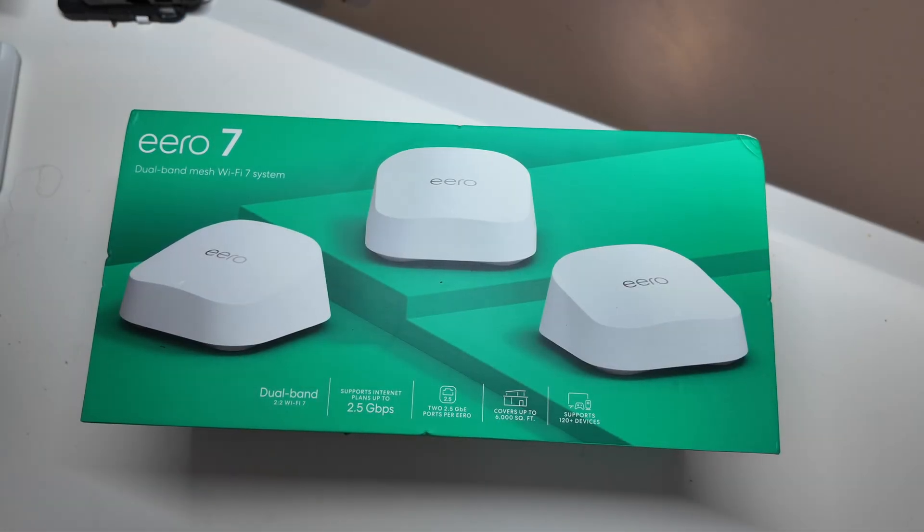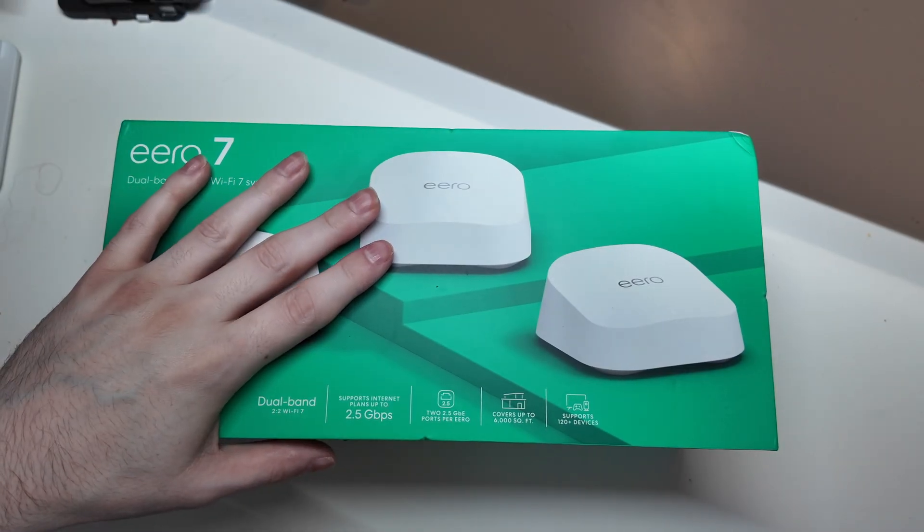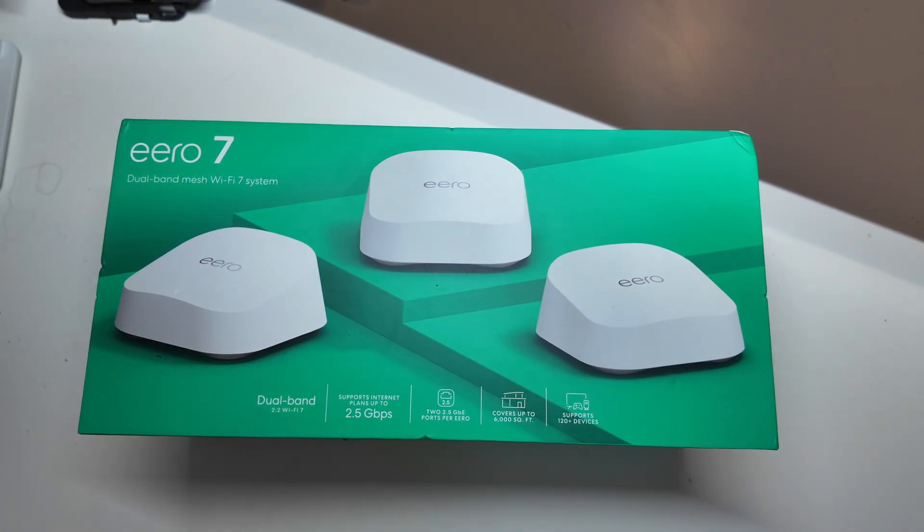Good afternoon, I'm Cullen here with TechOut, and today we're going to be unboxing and setting up the Eero 7. This is the new Wi-Fi mesh system from Eero. They just came out last week.